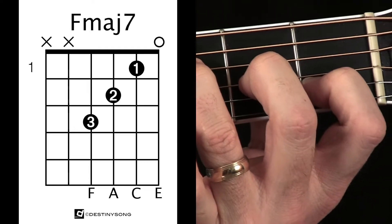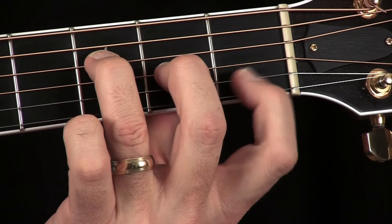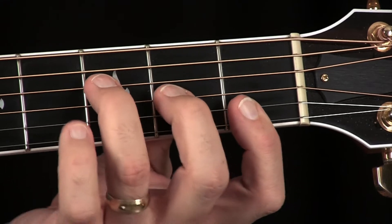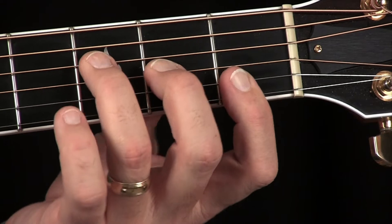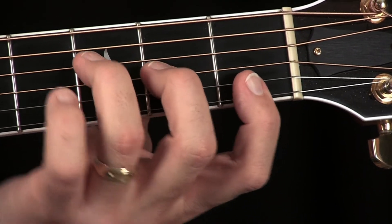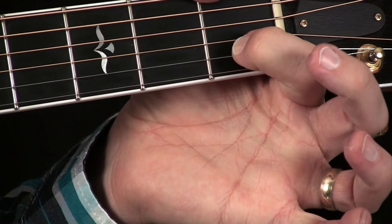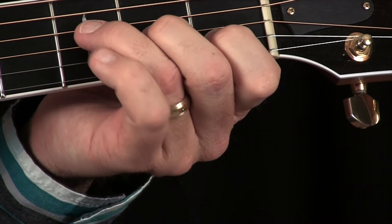There is the F major 7 chord, and it is much easier to play than a traditional F. One way to play the F is by laying your finger down and fretting out the top F note — you may have seen that as a variation on the F — which requires a lot more hand strength and pressure. Barring is a little more difficult. So instead, we raise that up and play that note on the first fret of the second string, leave the top string open, and we have our F major 7.